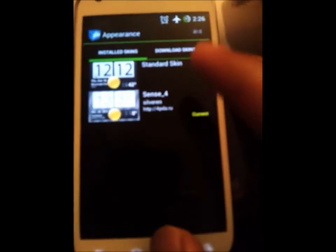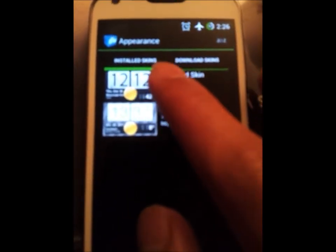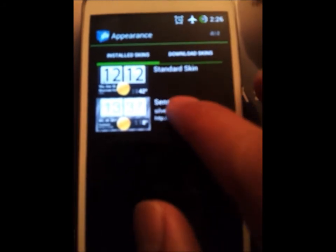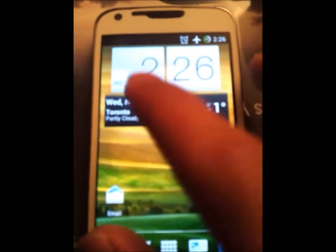It'll give you an entire list, so you just choose and find the skin, download it. It'll automatically come into Install Skins. You select it, apply it, and your clock will look exactly like that.